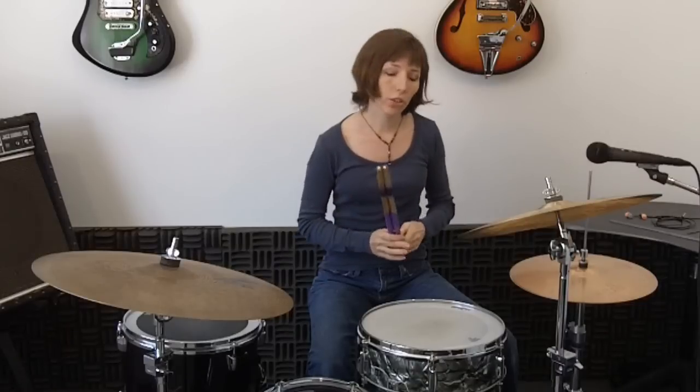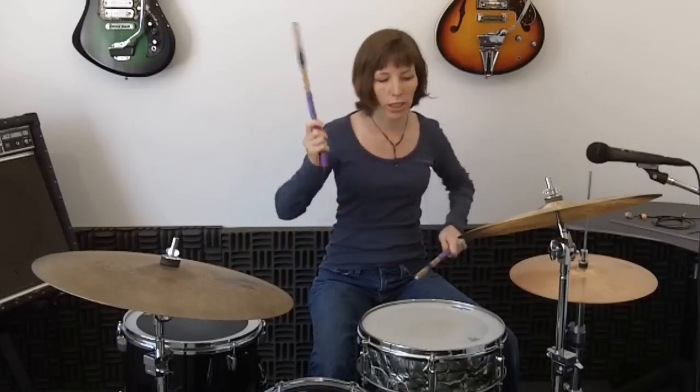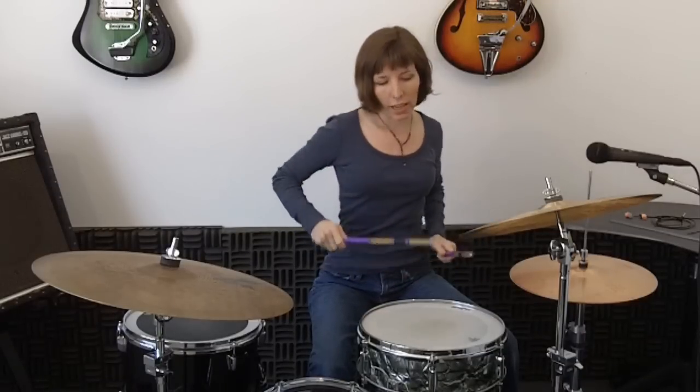Let me tell you about the counting. The first two notes are the 8th notes, and those are on beat 3, so they're counted 3 AND. The next notes, the 16th notes, are on beat 4, so they're counted 4 E AND 1. That's the beginning of the new measure when you hit the crash. So all together it's 3 AND 4 E AND 1.